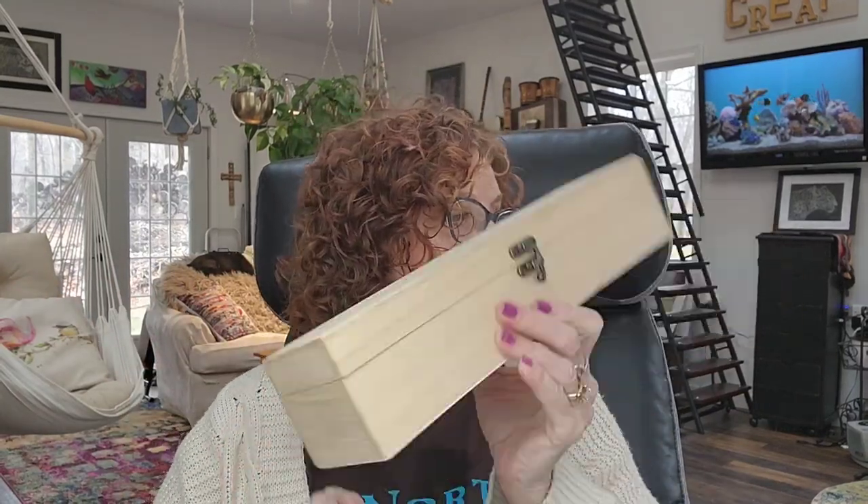I didn't like the way part of it was stained — it was a little dark for my liking. And if I ever want to change it, I will. But really, it's just going to be used as a storage case. But I can't wait to show you and I'm not going to tell you any more about it. I'm really excited.